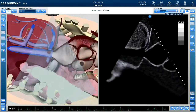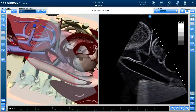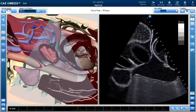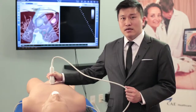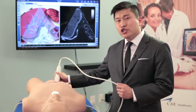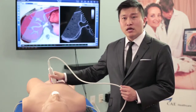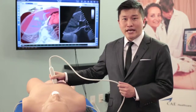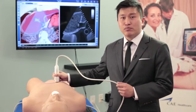The way that Biomedics works, there's a sensor in the mannequin that detects the positioning and the orientation of the probe. As you move the probe on the mannequin, in real time, the images on the software interface react immediately and instantaneously to any movements, angulations, or manipulations of the probe.